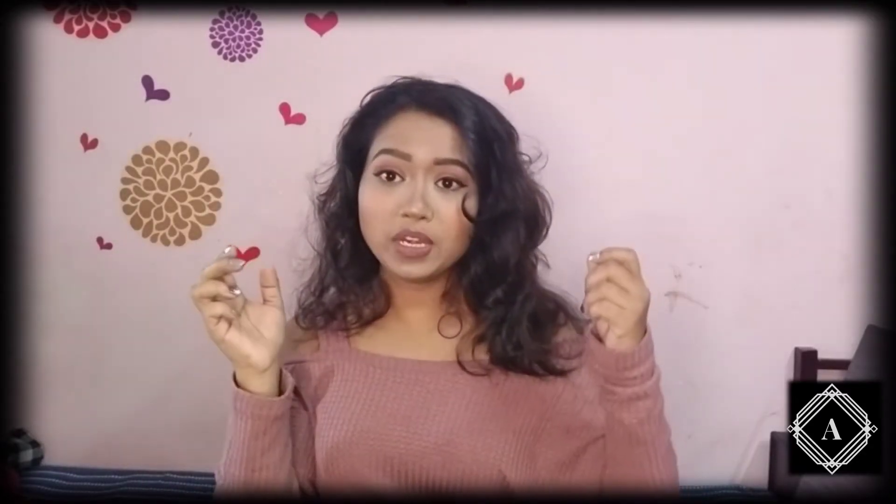So for our first hairstyle, we're gonna tie a high pony and then a messy bun. It's very simple and it hardly takes one or two minutes, so yeah it's worthy right! For that we need to tie a high pony first and then a small bun.